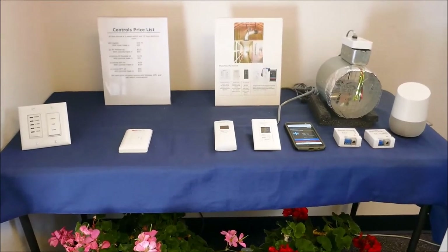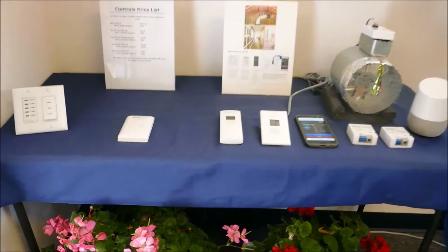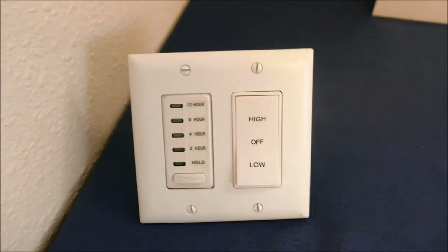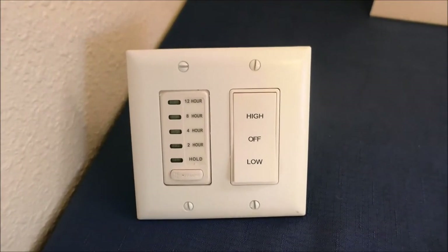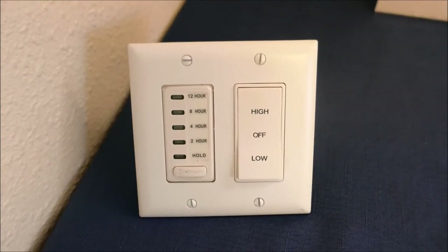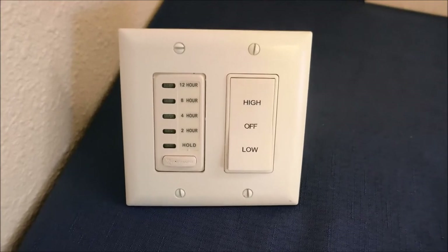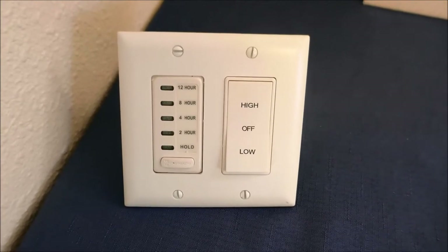This is a short video about our whole house fan control choices. This is our standard control: a 12-hour electronic timer and a speed control switch on the wall. This is hardwired and very reliable. This comes in every box, whether you buy it or it's installed.